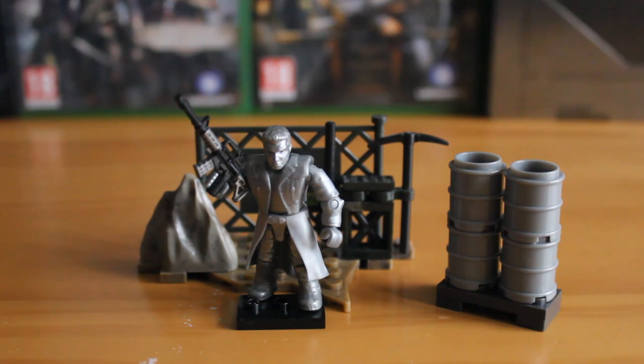Either way, it's a fantastic figure with a nice metallic chrome effect on it. Really like it. You get a great little assault rifle accessory that we'll take a look at in a second, and a great little piece overall.